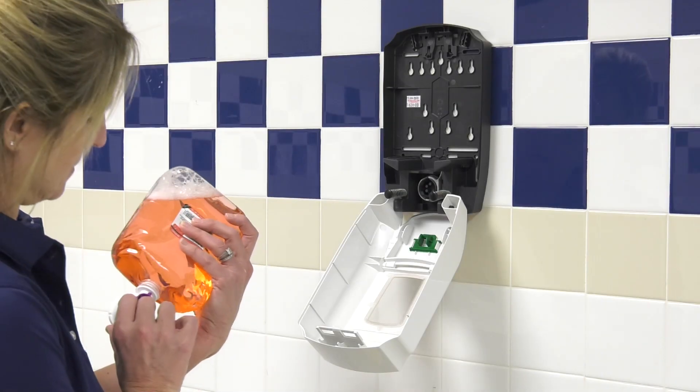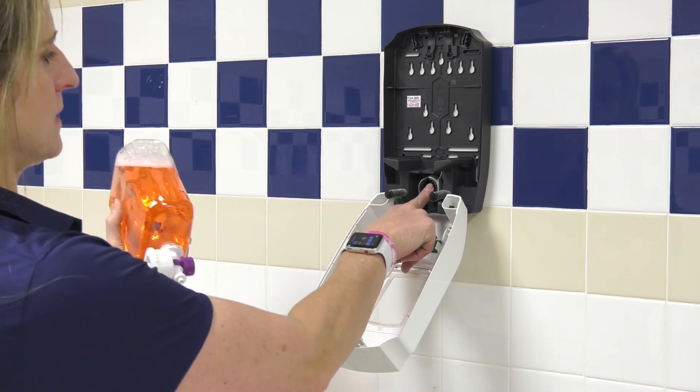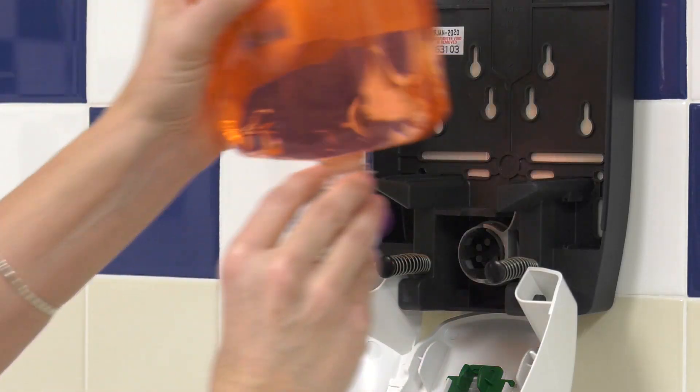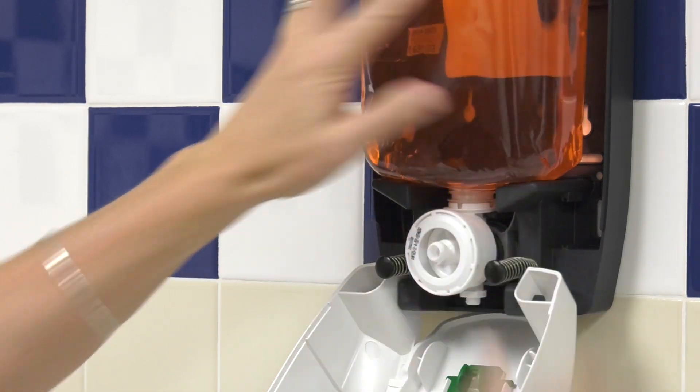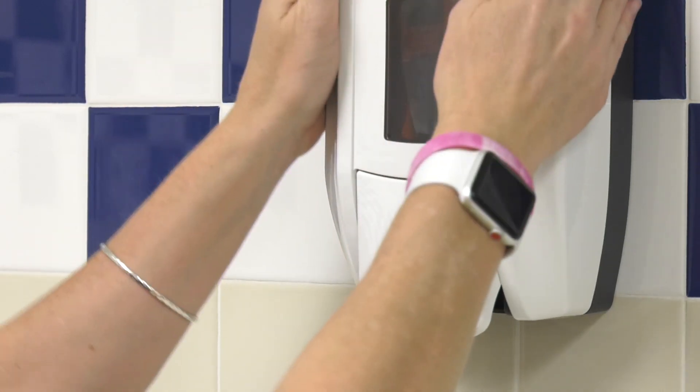To install a cartridge, open the dispenser. Push the entire cartridge into the dispenser until the pump locks in place. Close the dispenser to operate.